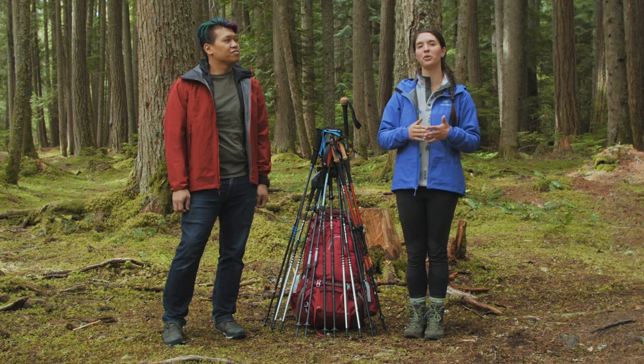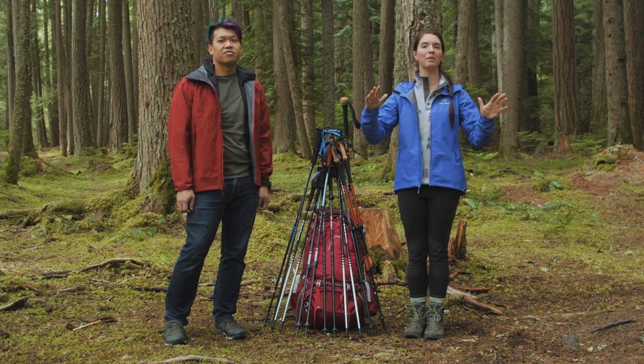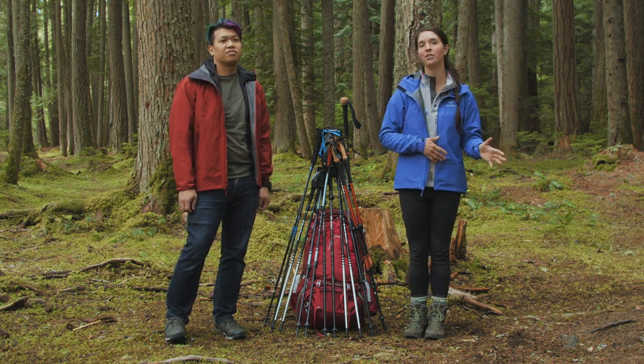To make our picks for best trekking poles, we talked to customers in the store, we looked at customer reviews, and we took all those recommendations and we put them to the test on the trail.